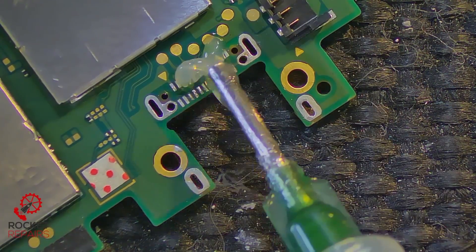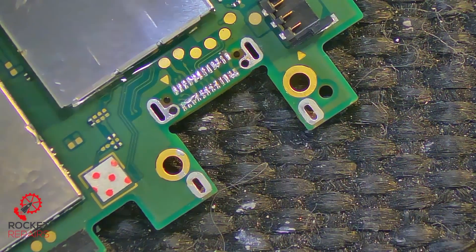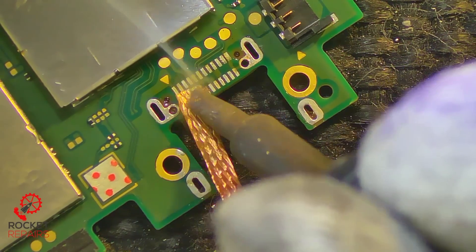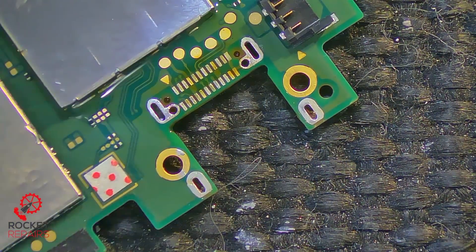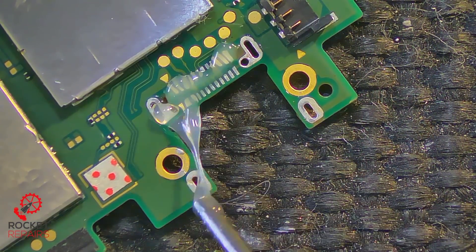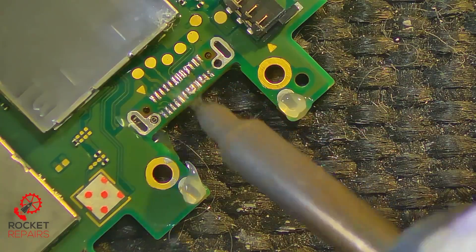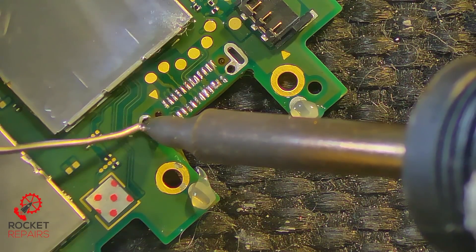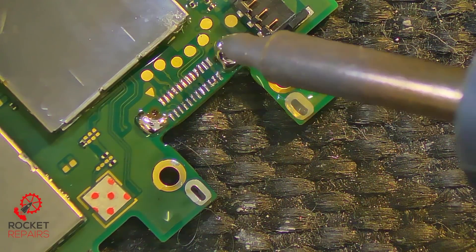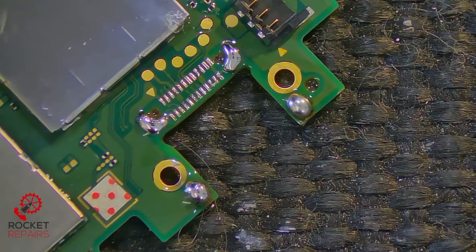Now with our flux, we add some flux here, then add some leaded solder to our iron tip and go over these pins to make the removal process easier. Come in with our wick to get rid of the solder on these pads — mixing the leaded with the unleaded. Another quick clean. We come back in with some flux on the ground legs, add some leaded solder, and fill up our ground holes on both sides. The flux we have there is okay.